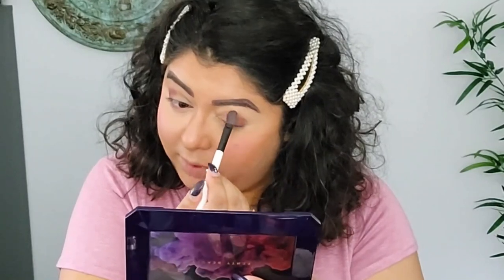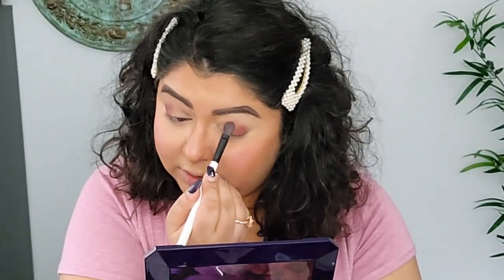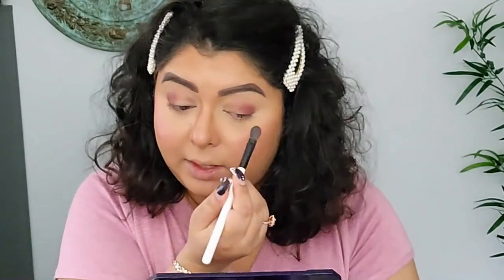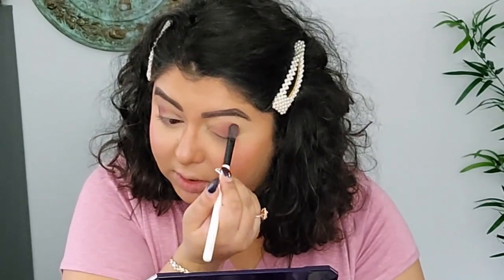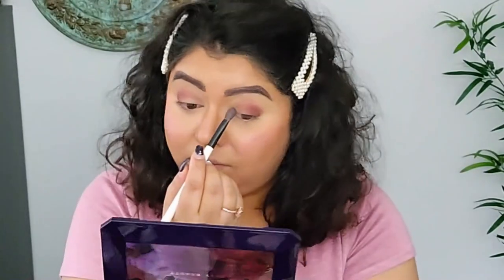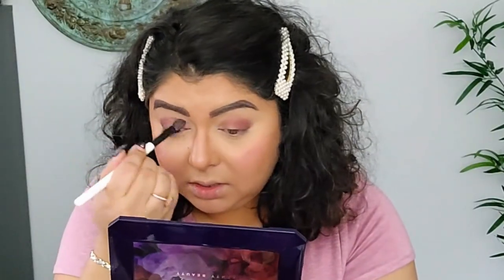When I was in Sephora yesterday I was looking at her new body sauce — I wanted to buy the one in honey because it's so gorgeous, but unfortunately they were sold out of that shade. That was the only one sold out from all the shades. I'm probably just going to use the 10% off in April and buy it then, because it's going to look amazing on your body during the summer.